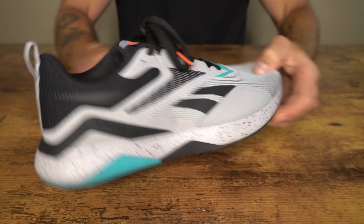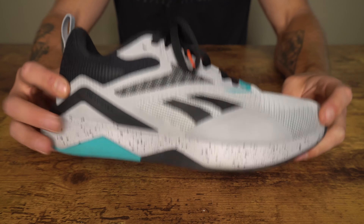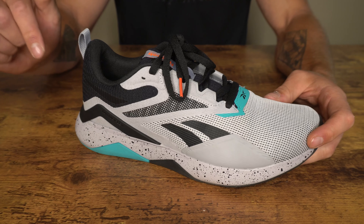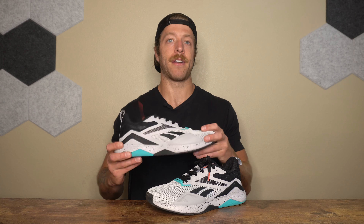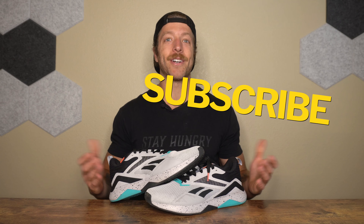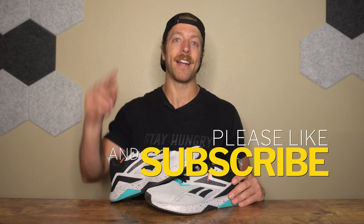If you have additional questions on anything in this model, drop a comment below. Overall, this model has been a subtle surprise — it is a step in a good direction for the NanoFlex line, and I think it could be a very viable training shoe for folks who want to save a little bit of money. If you have additional questions on the NanoFlex V2, drop a comment below or reach out to me personally. And as always, drop a like on the video, subscribe to the channel — I will see you in the next one.